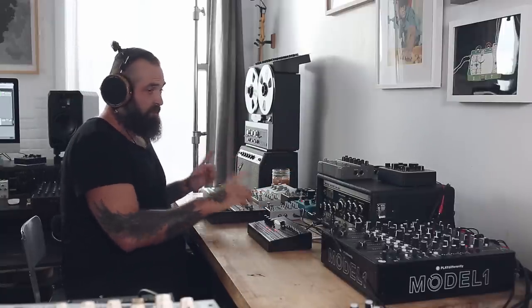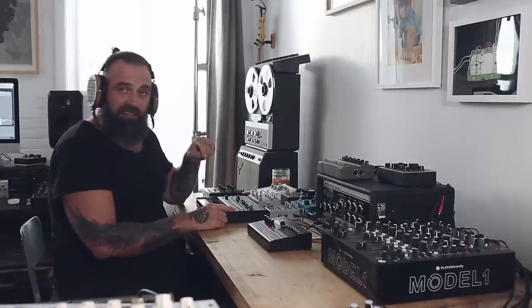Let me talk first about the setup. But first, let me talk about how you can support this channel and me. You can subscribe, you can buy using the affiliate link down below, and you can become a Patreon of mine.